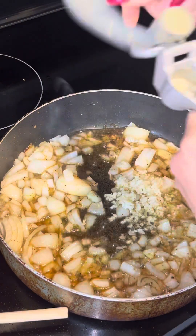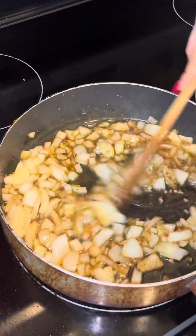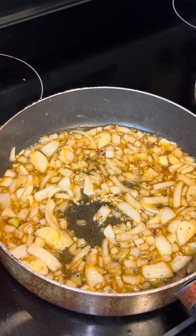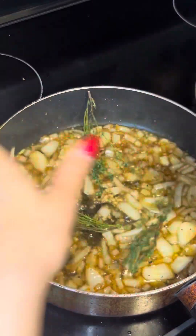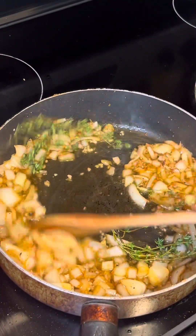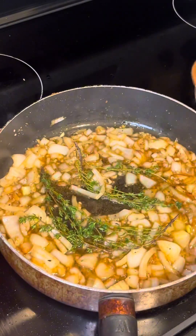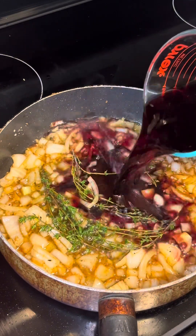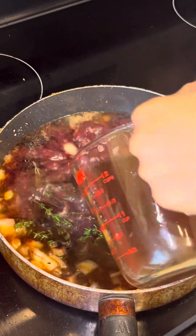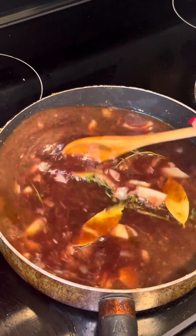Mix it all up. Does this smell gorgeous? Yes — I'm sorry you can't smell it. Three sprigs of thyme in there. Why three? Because three is a very special number to me. We'll add our cup and a quarter of red wine, two cups of beef broth, and three bay leaves.